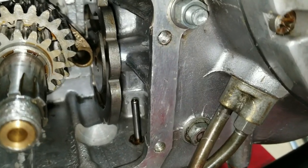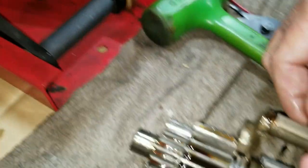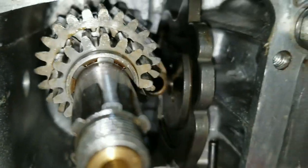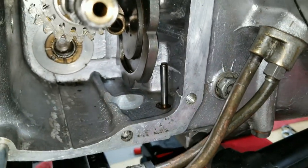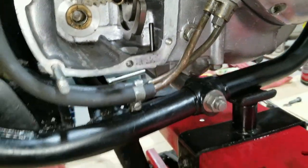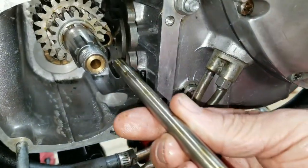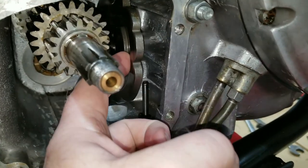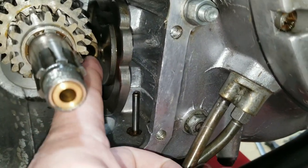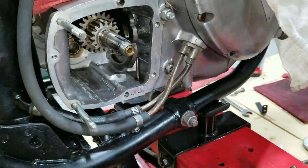Let's look at that again. That shift fork has a little knob on the end. What we're seeing is it's in the cam right now and it's lined up with the hole that this pin's got to go through. The pin has to go through both shift forks. The other one is going to sit right about here and line up with this one.